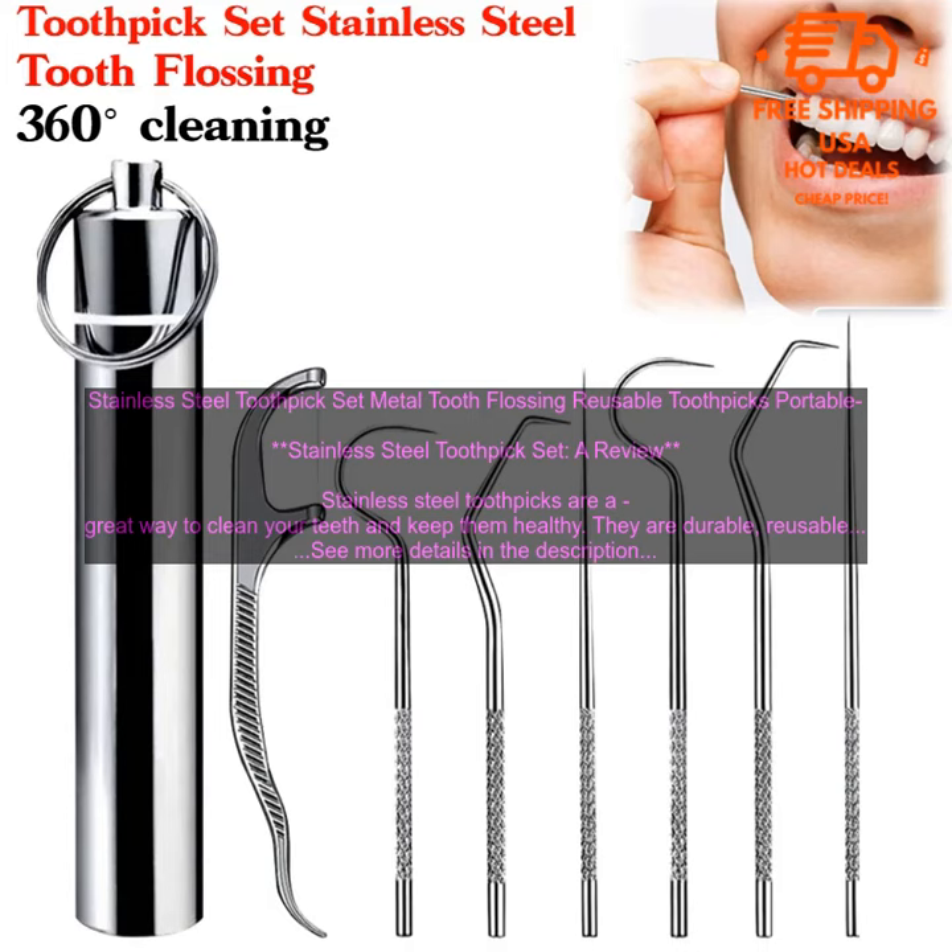Overall, stainless steel toothpicks are a great way to clean your teeth and keep them healthy. They are durable, reusable, easy to use, and dishwasher safe.